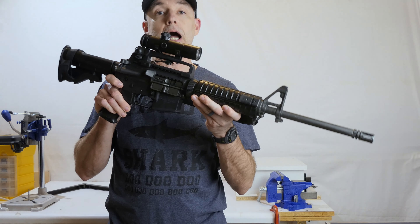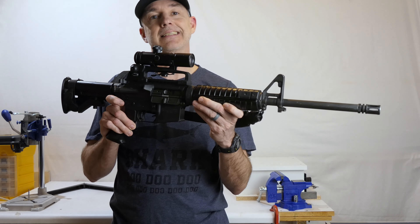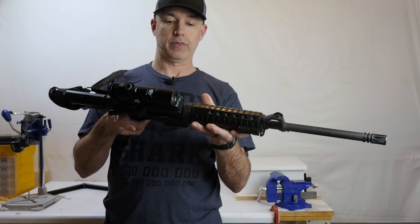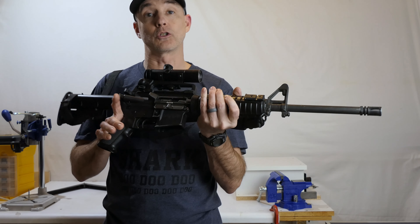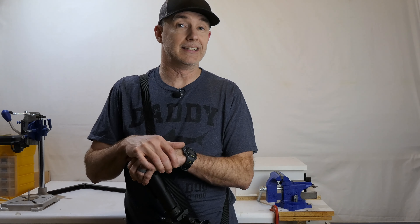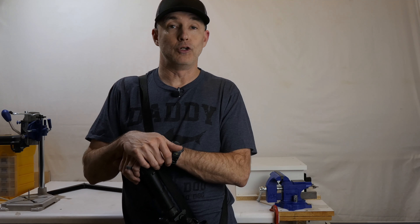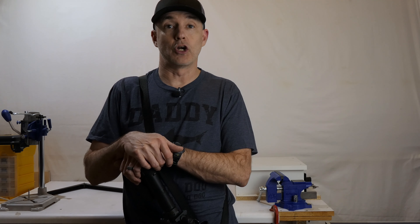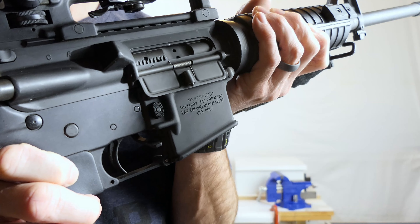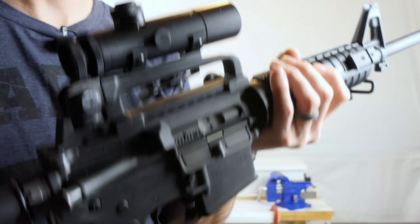This is my AR-15 as it is today, which is pretty much as it was when I bought it. This is an AR-6721, AR-15 A3 - the tactical carbine from Colt. I purchased this rifle as a law enforcement officer in 1997, actually during the assault weapons ban. I was able to buy it and use it for work because I was a law enforcement officer, and as you can see it's stamped with the government law enforcement restriction.